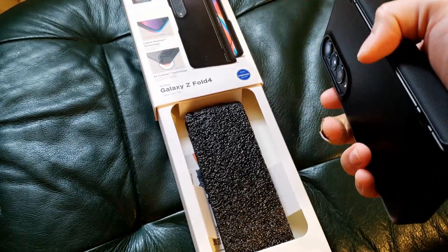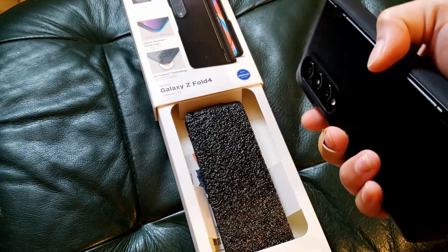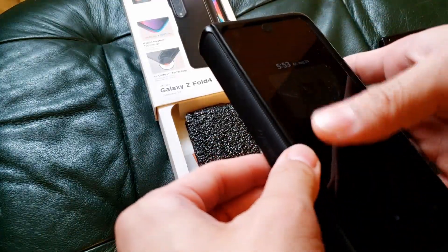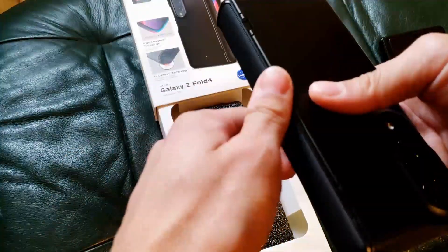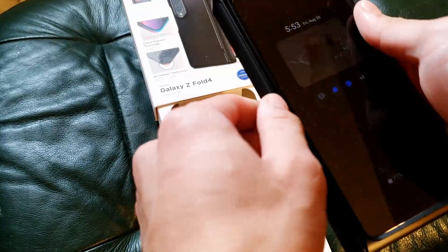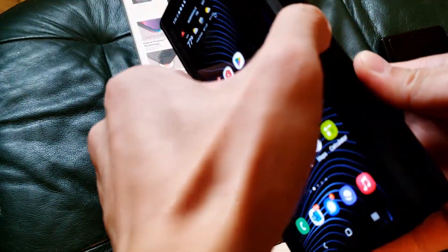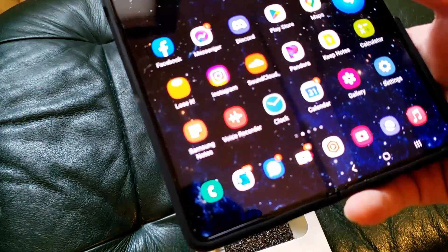But the one important difference — and I'd argue it's a huge design mistake — is they changed the direction that the hinge cover opens. On the previous model, the hinge cover would open towards the back of the phone. On this one, it opens towards the front. You might ask what difference does that make — when you open the phone, who cares what direction the hinge cover opens in?